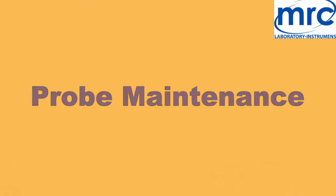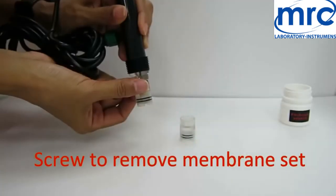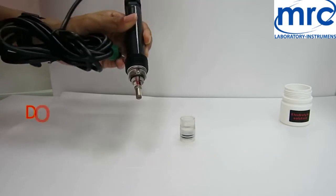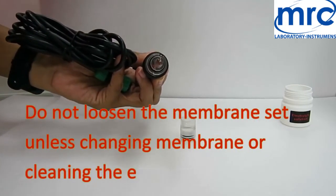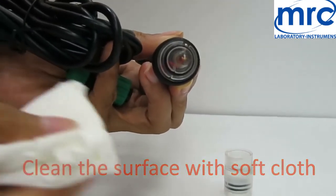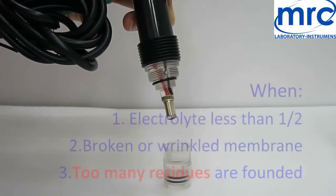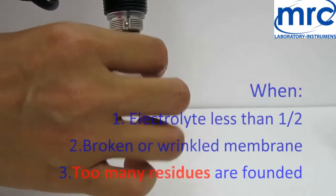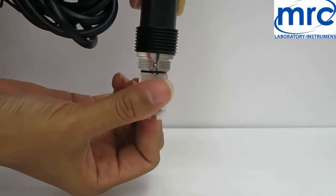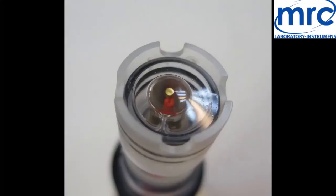Probe maintenance: pour electrolyte solution into the new membrane set until full. Remove the membrane set from the probe. Once the membrane set has been removed, do not reuse the same membrane set. Do not loosen the membrane set unless you need to change it or clean the electrode. Use a soft or long-fiber cloth to clean the surface. If residues cannot be removed by cloth, you can use a fingernail or knife to scrape. Only when dissolved oxygen electrolyte is less than half, the membrane is broken or wrinkled, or too many residues are found on the electrode working area, must you change to a new membrane set. Install the new membrane set with full electrolyte and screw it tight, then rinse with clean water and wipe.